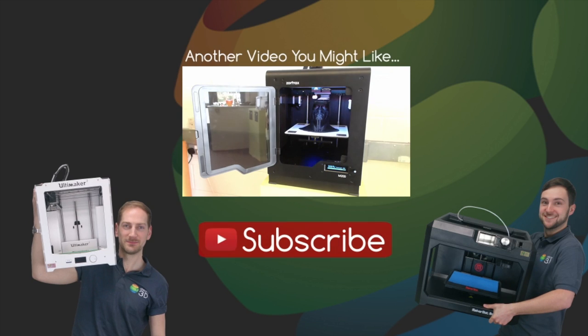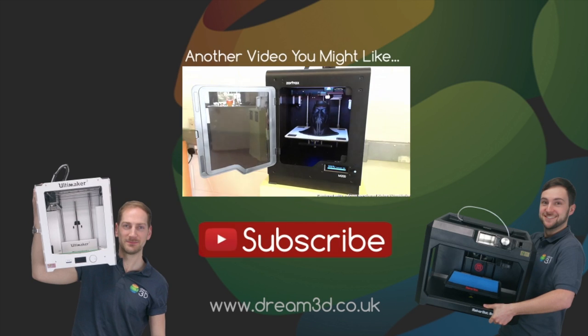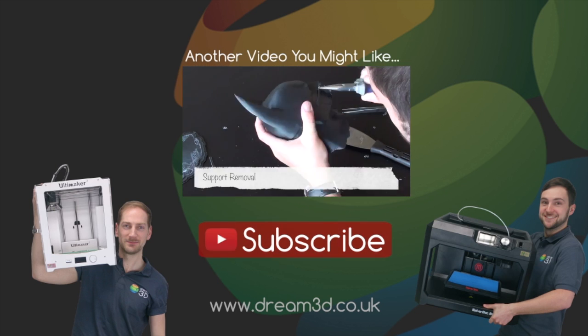Thanks for watching. If you like the video then please click to subscribe. For more information on the printers and materials we've used in this video, visit dream3d.co.uk.